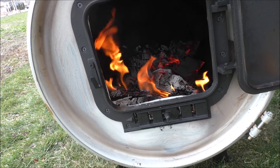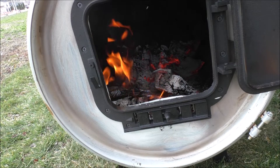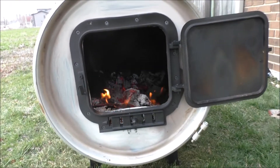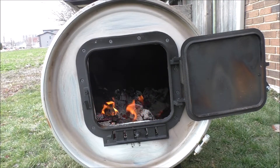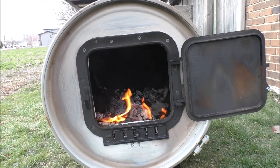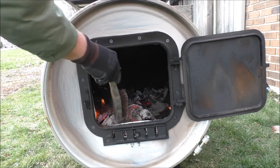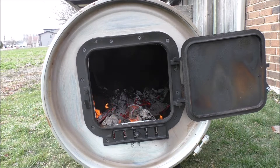I just can't believe how long this thing is burning for. Just to show you guys — if I didn't open this door to speed up the burn-off, this thing would have gone all night with the first load I put in there, as long as I had it shut with the damper wide open. So that's pretty insane — pretty impressive, if you ask me.